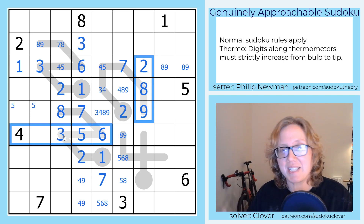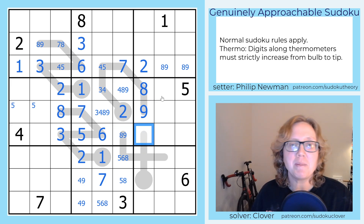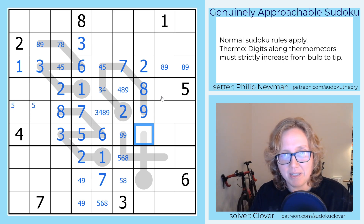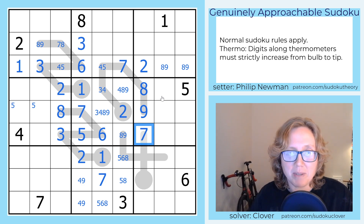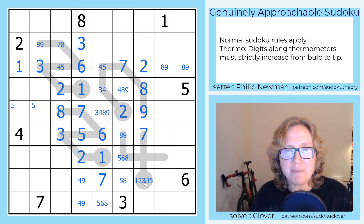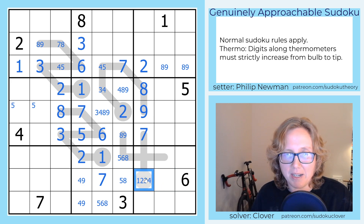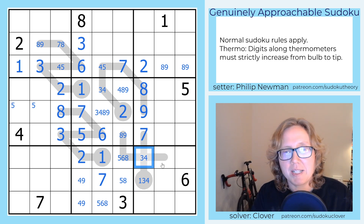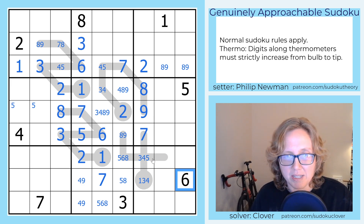Let's start by looking at what this cell can be — these digits and these digits are pretty disjoint from each other, so this should be quite restricted. It can't be 2, 3, 4, 5, or 6, and it can't be 8 or 9. That actually only leaves 1 and 7, so I can't place a 1 there because it's on the end of a thermo, so it must be a 7. So what can go before a 7? We could start as high as 5, but if this was 5 that would have to be 6, and 6 is already in the box. We can't make it a 2 because there's a 2 in the column. So this can be 3, 4, or 5, but can't be 6.